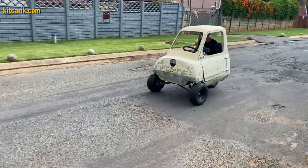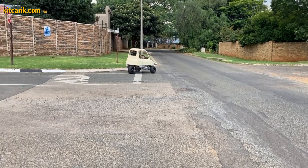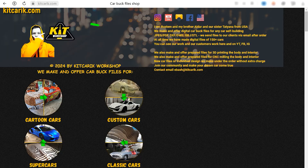The PLP50 micro car is ready. The most important thing is to make the body — it's like Lego, but for men. Many of my clients make this without any prior experience. If you need digital car body buck files for self-building a PLP50 micro car yourself, then welcome.